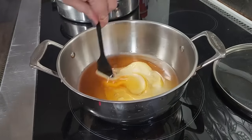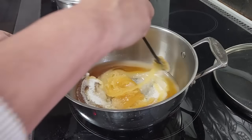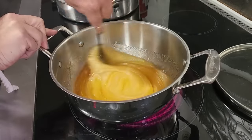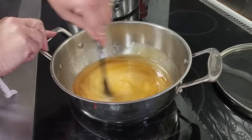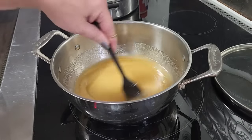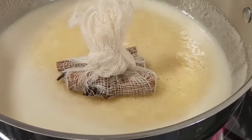Stir this up, and then you're going to bring it to a boil over medium heat. You want to stir it occasionally to make sure that it doesn't burn, but this will all liquefy. Once it comes to a boil, we're going to add that spice bag. It's up to a boil, so now we're going to add the spice bag in there.